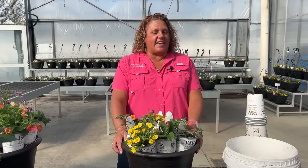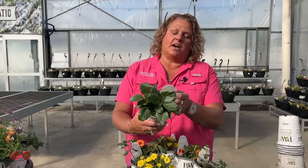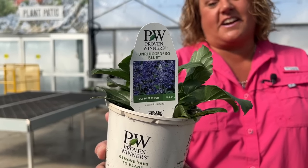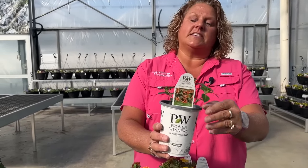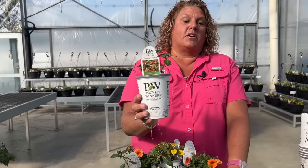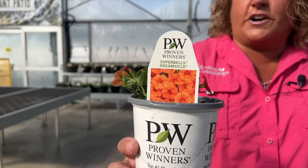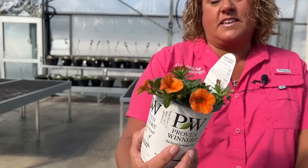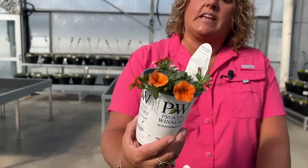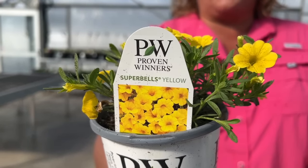Next we have Hummingbird Haven — doesn't that name sound lovely. This mix uses the Unplugged So Blue Salvia again as an excellent thriller. We also have the Cuphea Vermillionaire, which gets rave reviews from hummingbirds and gardeners alike. Then we have the SuperBells Dreamsicle, a beautiful crisp orange with a nice soft tangerine color, and SuperBells Yellow, which I think is one of the most vibrant, cleanest, clearest yellow SuperBells on the market.